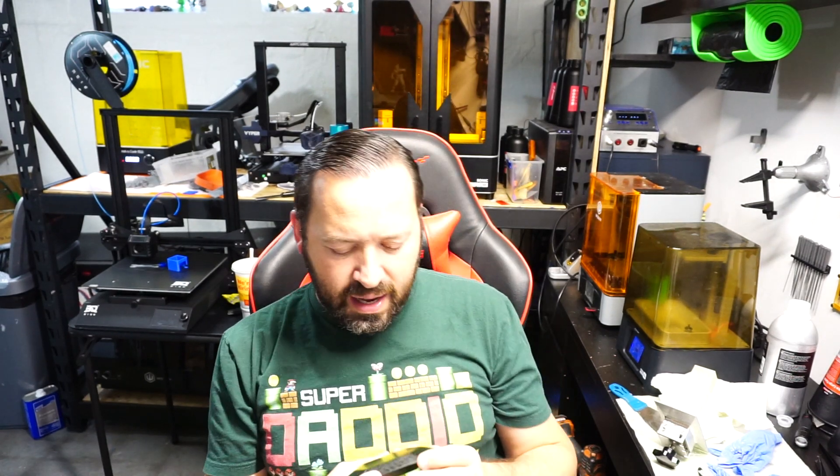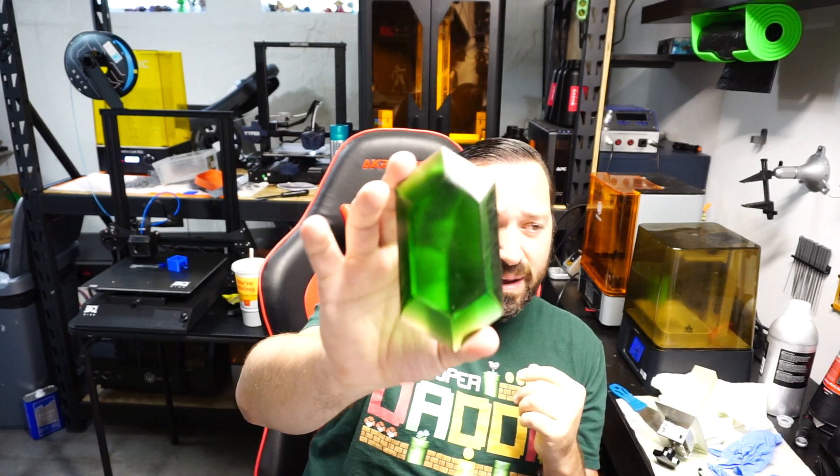I only did about five minutes of sanding and I don't even remember what grit I was using, but I don't know what I'm doing there. I figured I'd show it off and let you guys know I'm not the greatest. First time doing it — I usually let the end user deal with this stuff. But it came out not too bad right off the build plate, so I was pretty happy with the results. Maybe we'll make some more of these and do some different color rupees.